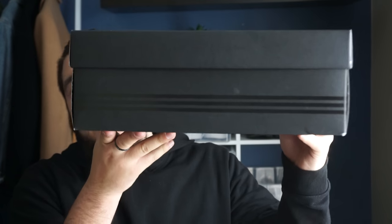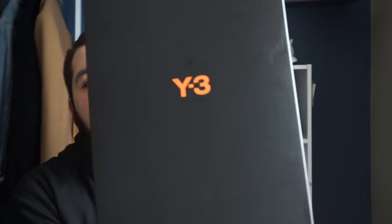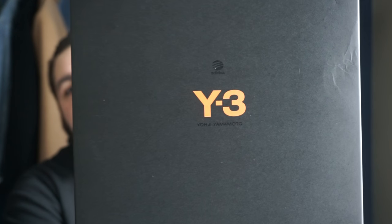That's what the front of the box looks like. We have the black Adidas stripes running along the side of the box. On the front of the box we do have white Y-3 by Yohji Yamamoto with the Adidas branding on top. It's very similar to my cast of highs — the exact same branding on the box.